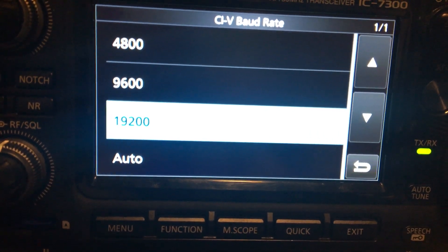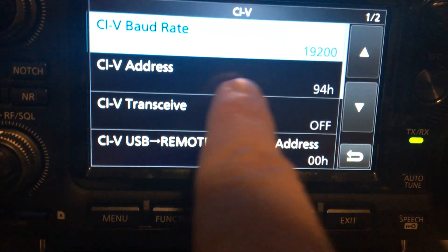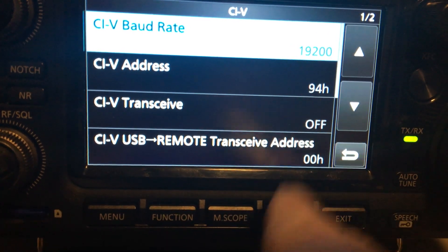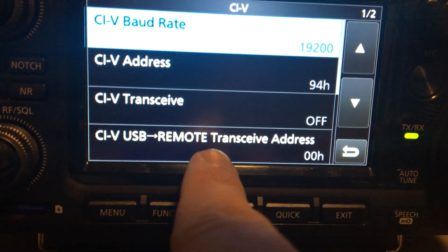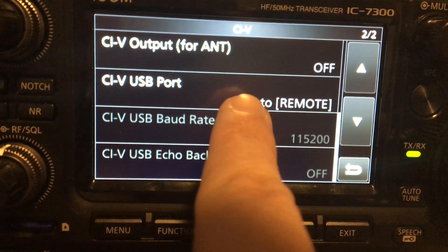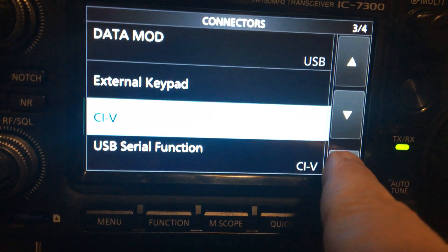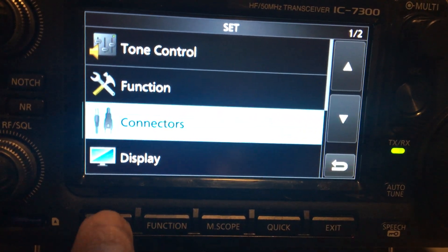Set it to full speed, which in CIV mode is 19,200 baud. The CIV address is default. This mode needs to be set to remote transceive address, and the CIV USB port linked to remote. That's basically all you need to set on the IC7300.